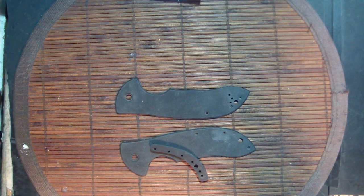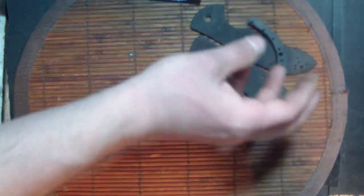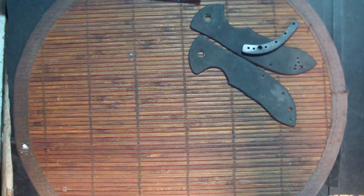Hey guys, Tough Thumbs back again for a second video. Last night I'm lying in bed watching a movie and I get a text message from Alexander E. Dietz saying check out Blade HQ. I go on there and there's the new Bökers by Ian Zanzo, so I bought both of them — the whale and the albatross, which looks freaking sweet.